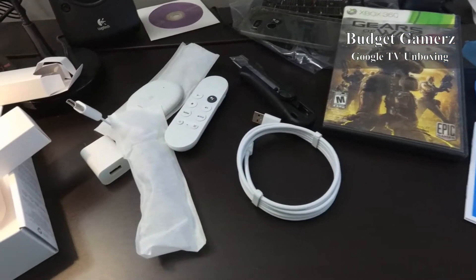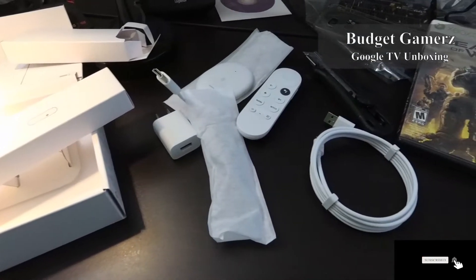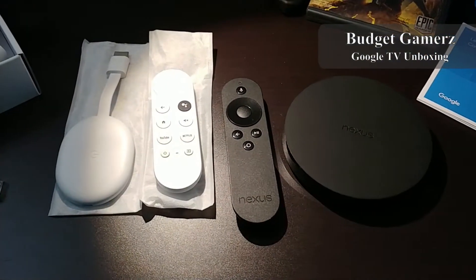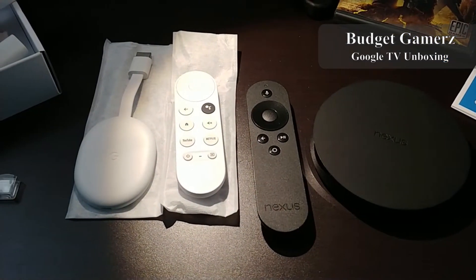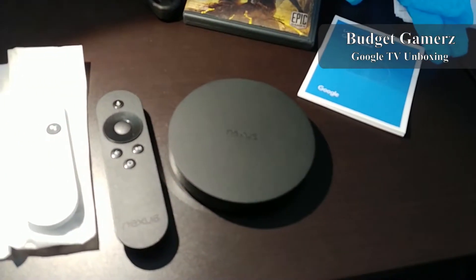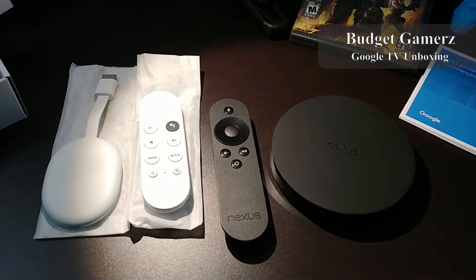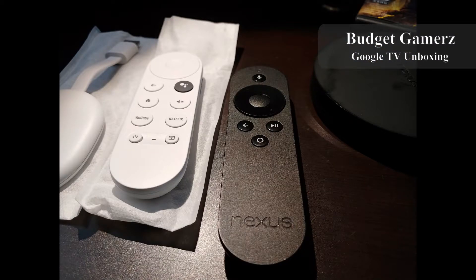That's everything that came in the package. I really like the white. Here it is compared to the previous Google TV device, the Nexus player — the new one is way smaller and the remote is way nicer. I hope you come back for the emulation and other tests comparing the Nexus player to the new Google TV. Thank you for watching.